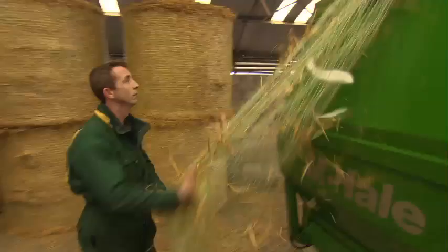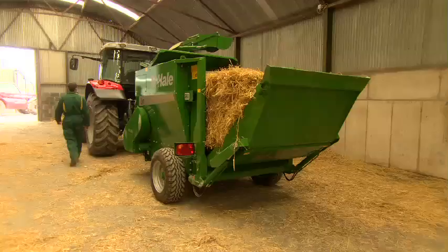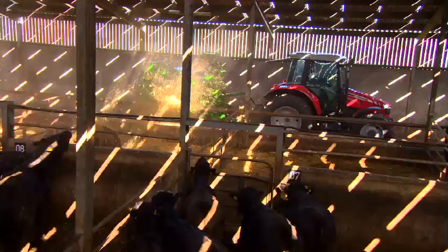Tailgate and conveyor alignment allows square or rectangular bales to be loaded easily, offering total versatility. The entire feeding or bedding process can be completed quickly and safely without ever leaving the cab.